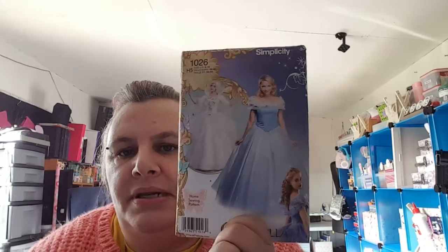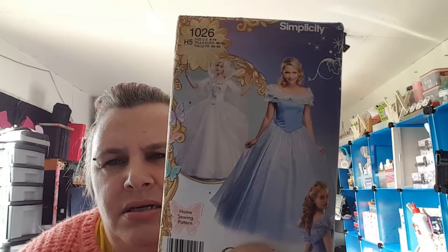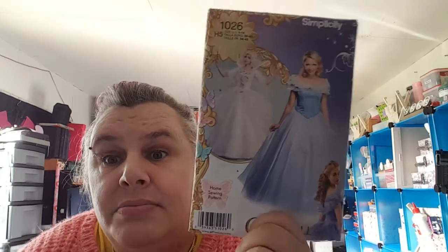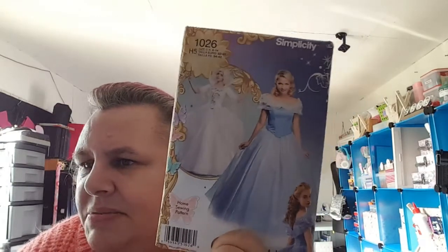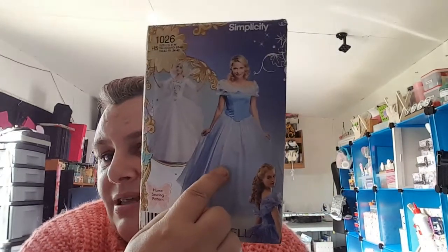I got some patterns today off Amazon. I didn't realize they cost in US sizes so I've had to figure out what they are. They're by Simplicity and these are supposed to be beginner to intermediate. I'm just going to check out the patterns and sort myself out with them.